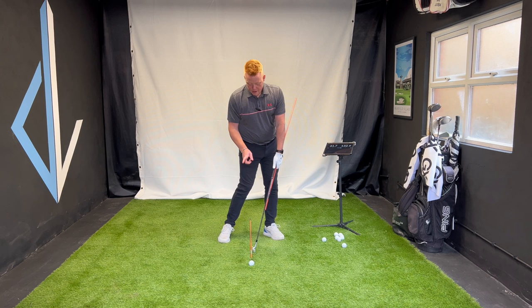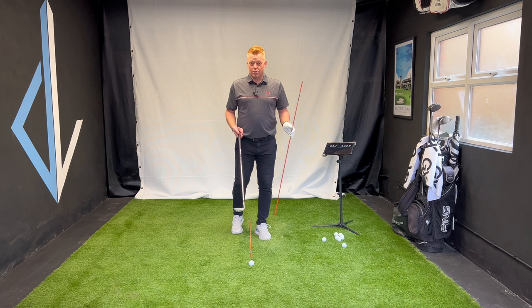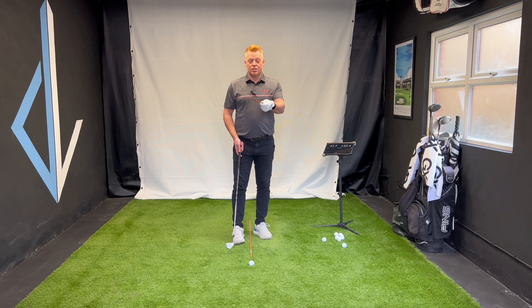Just feel that first — don't hit balls right away. Number one: start here, hip high, more shaft lean than you had at address. Number two: having the handle more forward at impact has an implication — it opens the club face. In the golf swing we have openers and closers. Leaning the shaft is an opener — the face opens. So we have to counter that by turning down the lead wrist to try and square it.